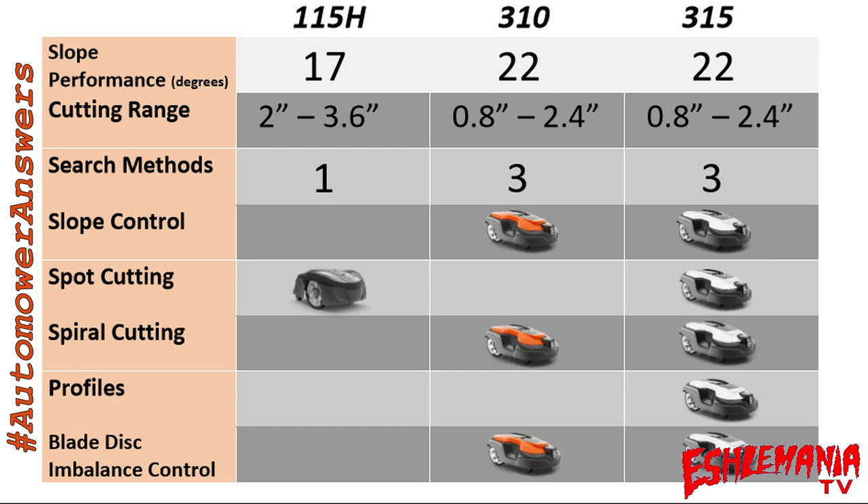Profiles are only available on the 315 — that's what allows you to use one automower with two different charging stations or two different yards, and set programs for spring versus fall. Blade disc imbalance control gives you a warning when you have an imbalance in your blades — too many blades on one screw, something bent, etc. That is only available on the 310 and 315, not the 115H.